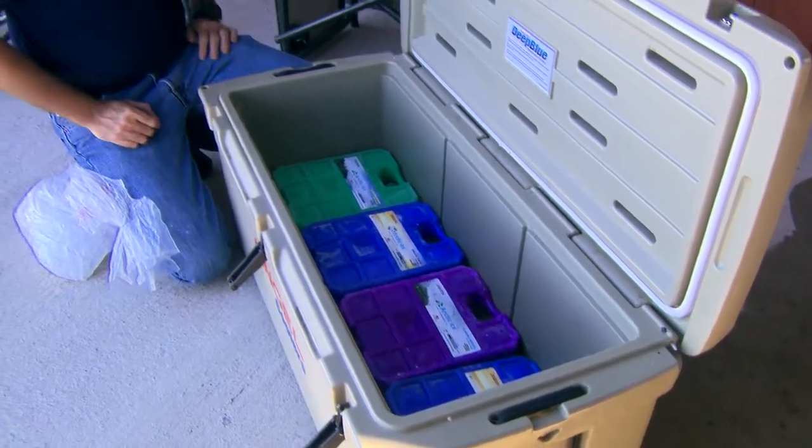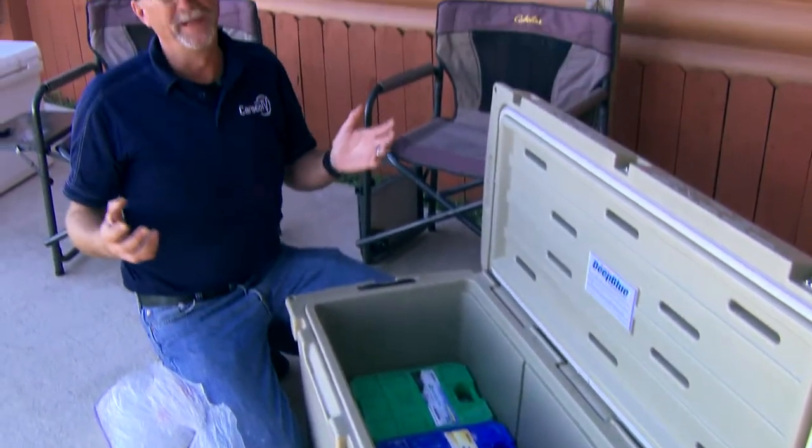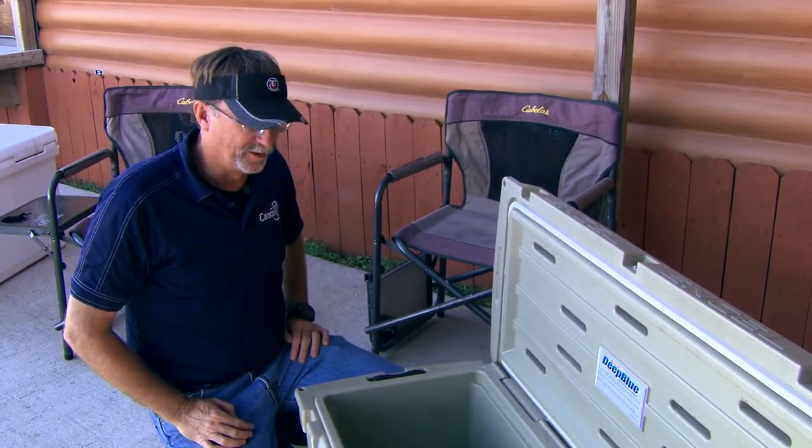When we start talking about seasoning a cooler, people will probably roll their eyes — what does that mean? You start thinking about seasoning meat, but literally we're seasoning a cooler right here.